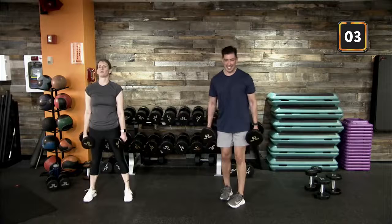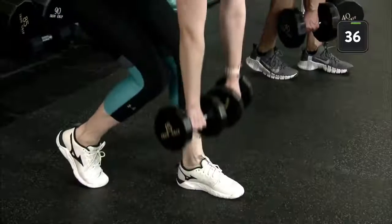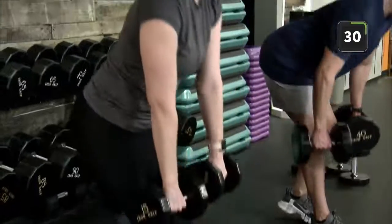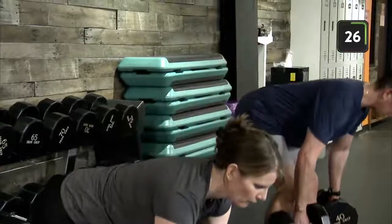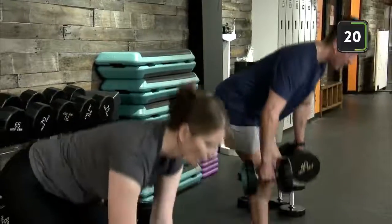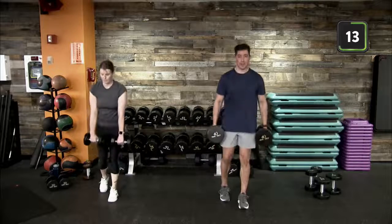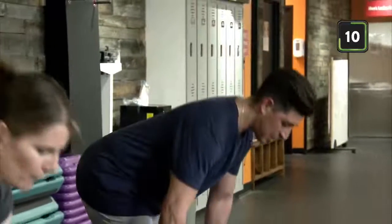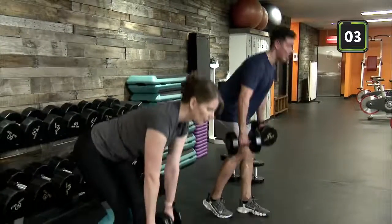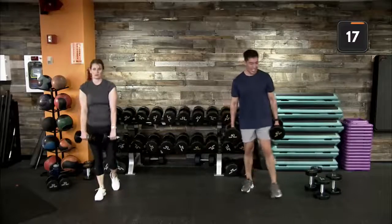Here we go — staggered stance, heel to toe on foot placement. Soften up that front and rear knee, push those hips back, feeling that stretch in your hamstring. Once you feel that stretch on that front leg, come right back up to standing. Keep hips square to the front of the room. If you feel one side opening up, be mindful and correct it. Keep those dumbbells close, tracking toward your shoelaces.